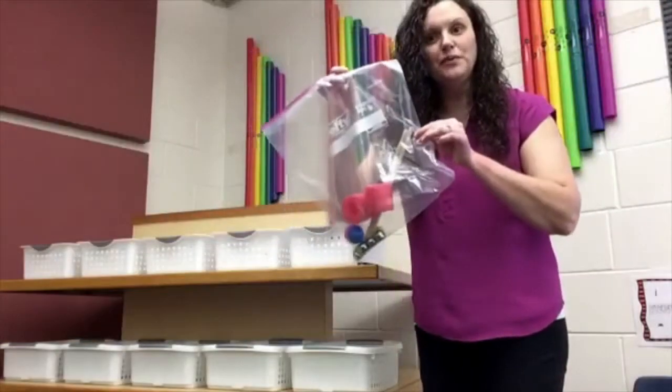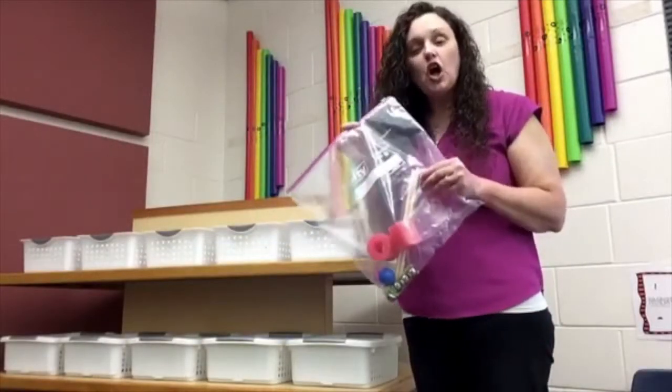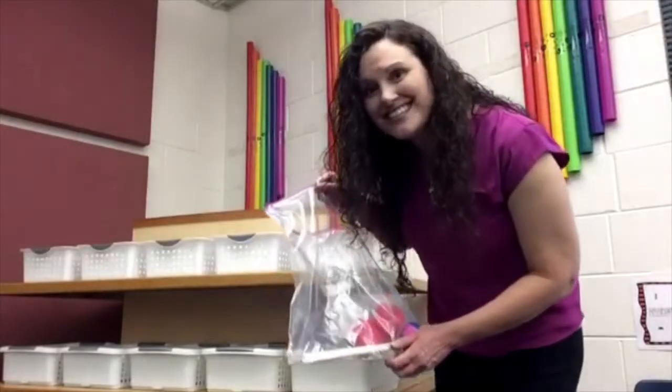We have some exciting new things this year — awesome things to play and do together in music class. This will be your bag for music all year. All year, these will be your music instruments to play. Would you like to see what's inside?